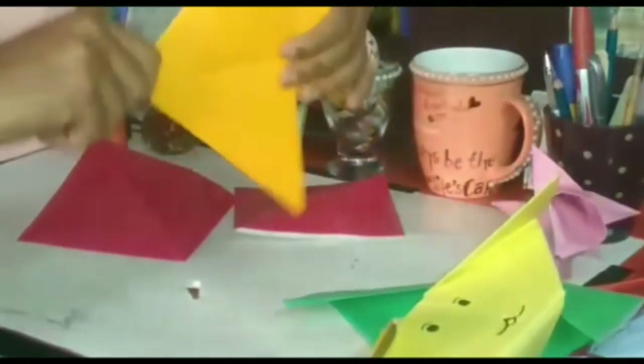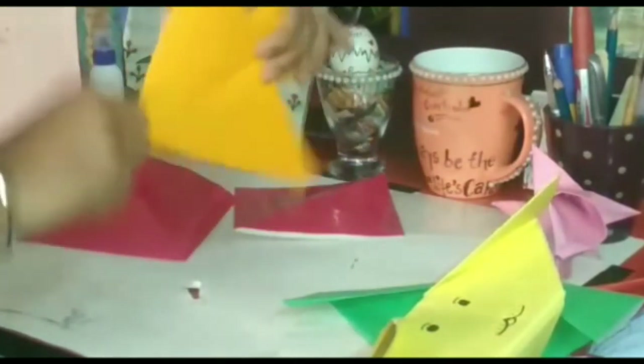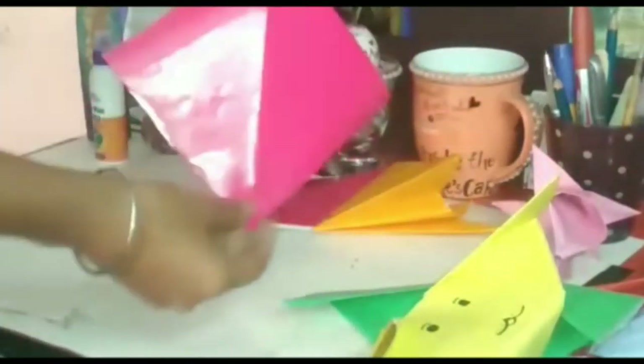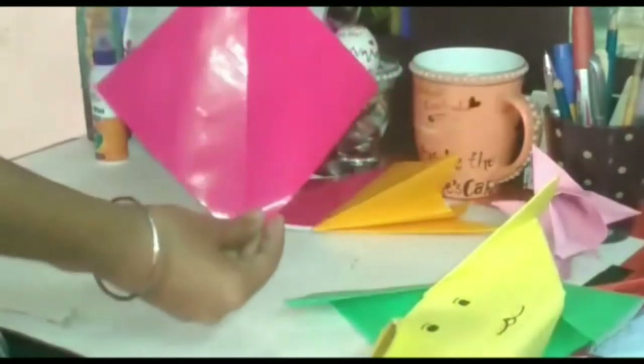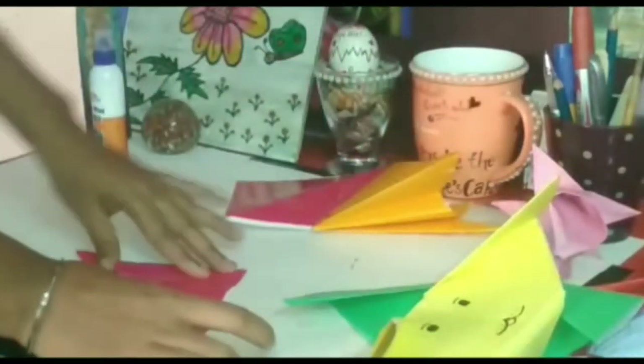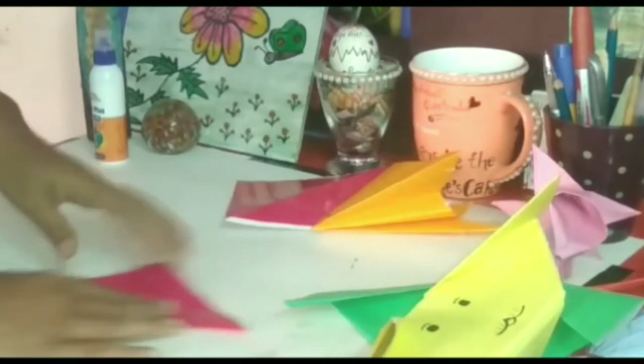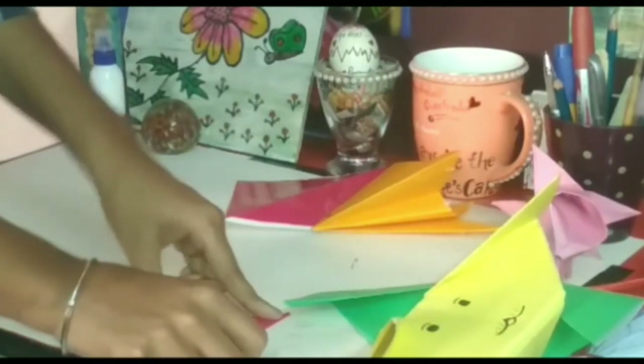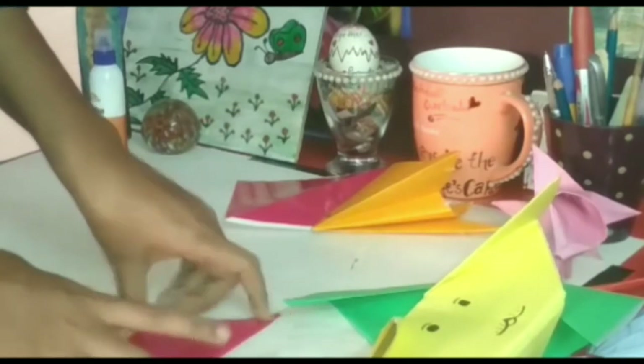Now I will tell you how to make a fish with the help of paper folding. So for that, you are going to take a square shape sheet and fold it into half like this and make a triangle like this.